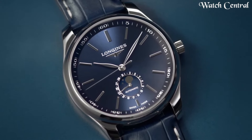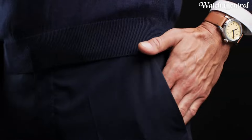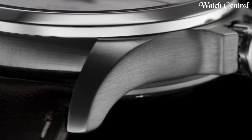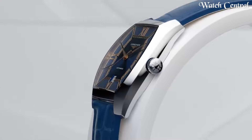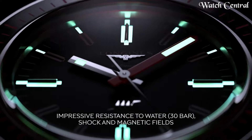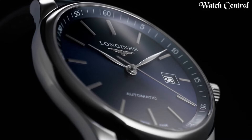Hello guys! In this video, we're going to cover the best Longines watches based on specifications. I included all the links in the video description below. Please like, comment, and subscribe to our channel and press the bell icon button to receive more amazing content like this.